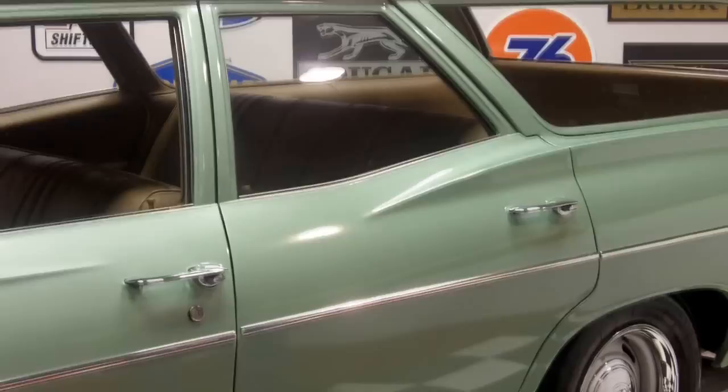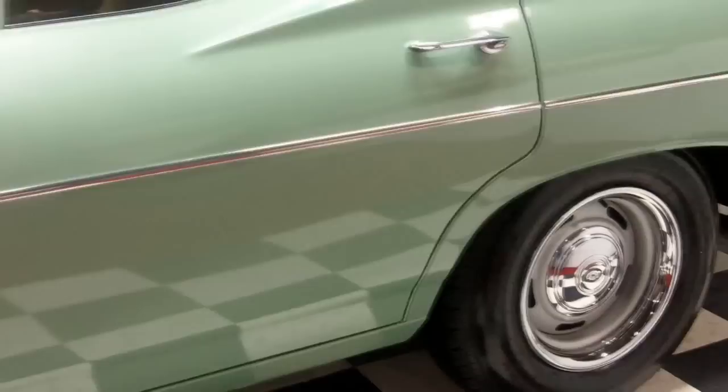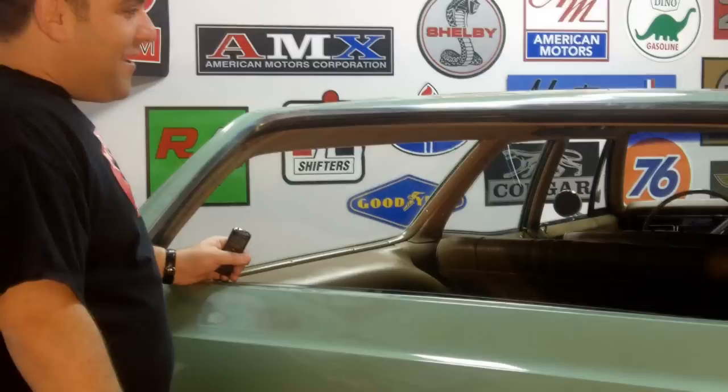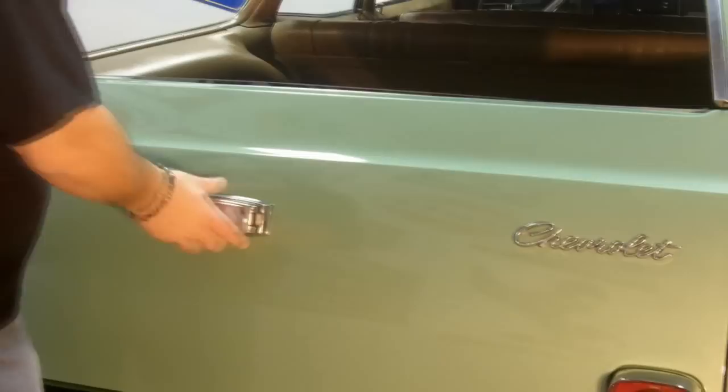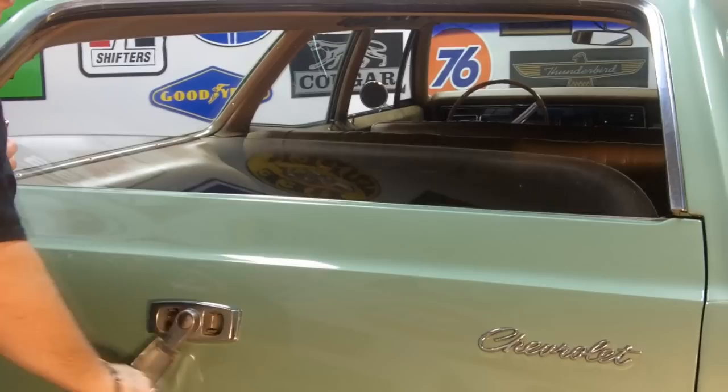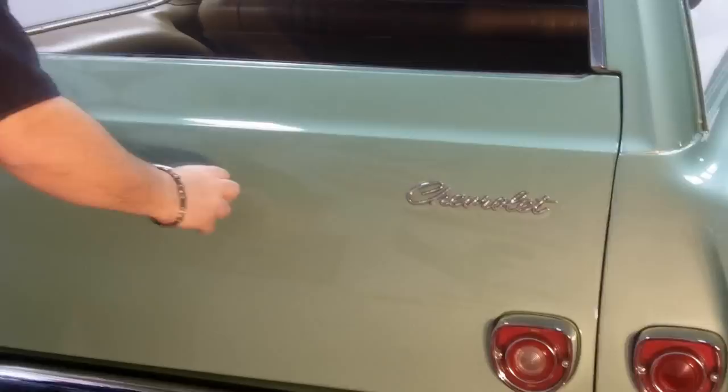It shuts like a vault. Talk about having a little metal around you — absolutely perfect car. New wheels, new tires, stainless is impeccable. It's turnkey ready to go. Like I said, this is one cool wagon. It just reminds me of the Brady Bunch when I see it. This is the window crank and it actually cranks up the window. I mean, how cool is this?